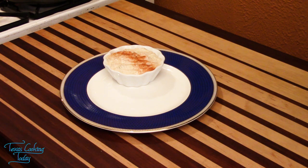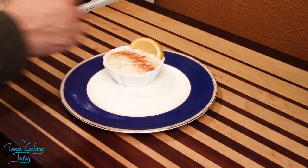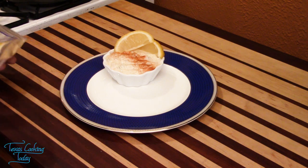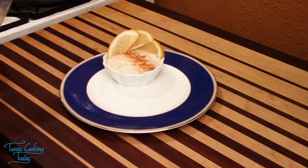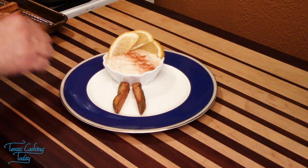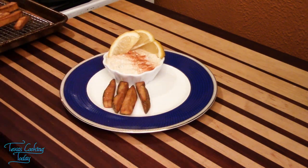I've gone ahead and put some of the tartar sauce in a bowl. Let's get some lemon wedges up here. We want some nice, clean, pretty plating — something that shows off our ingredients well and speaks of the dish.